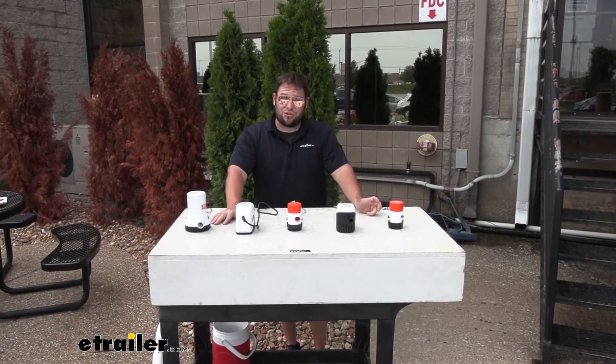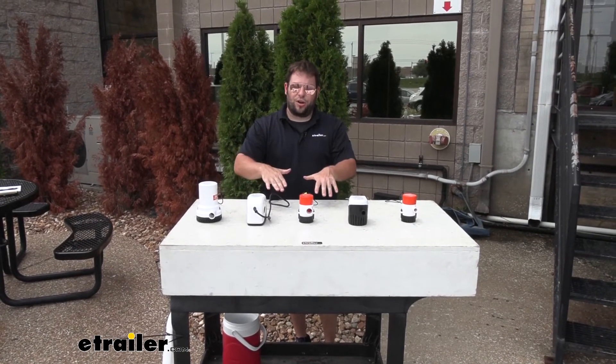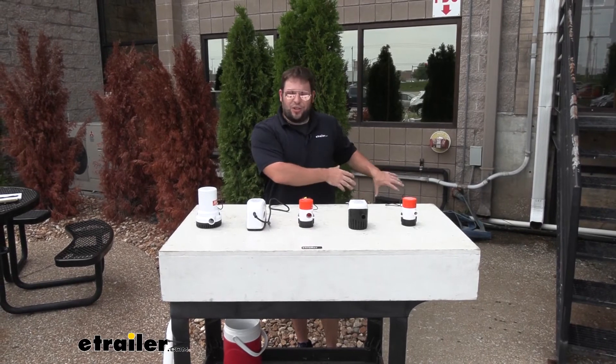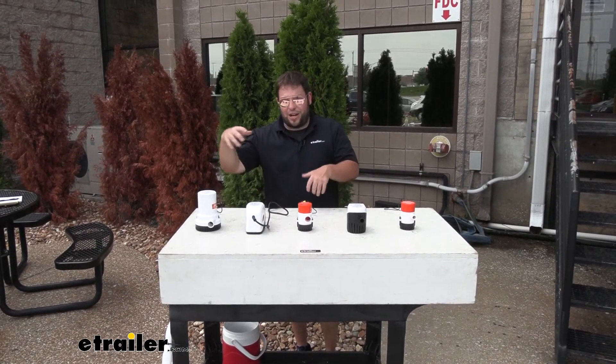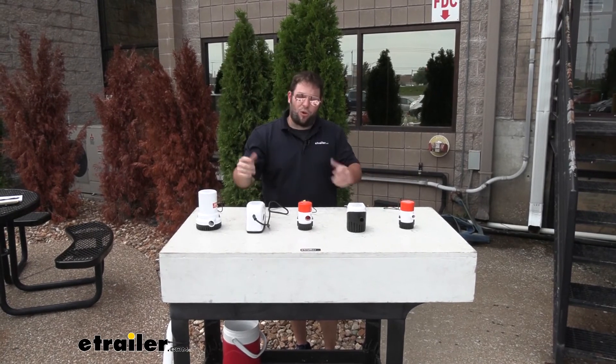One thing I will note though is the sound sure didn't change too much — they sounded about the same, especially when submerged in water. Of course, it gets noisier when there's no water; you can hear it right before it shuts off. But most of these are going to be tucked away somewhere in your boat, so they're not going to be right in front of you. You're barely going to hear it when it's pumping that water out.